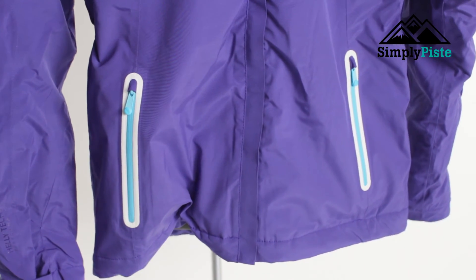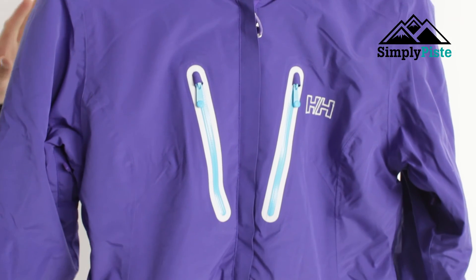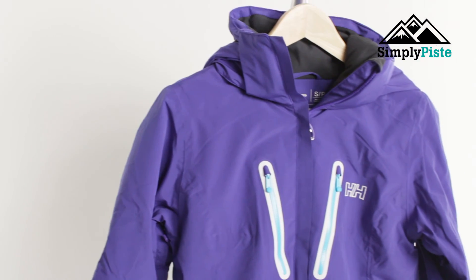The jacket itself has Recco transmitting technology involved in it. What that means is you don't have to really do anything with it — you can wear the jacket as normal, wash it as normal. There is a transmitter and a tracker in this jacket, so if you get stuck in an avalanche or you're doing some backcountry and you get lost, depending on your last transmission they'll be able to pinpoint you and find you. That's a really nice safety feature on this jacket.